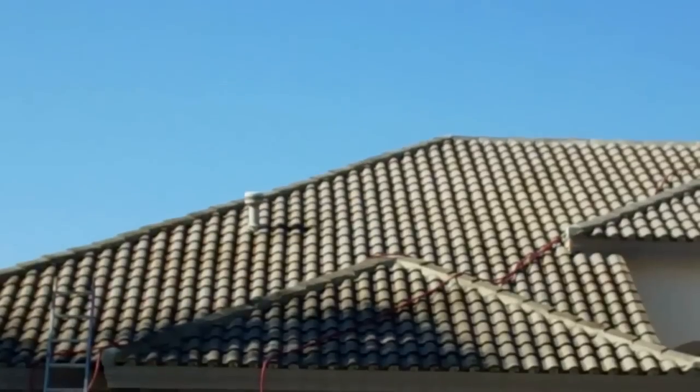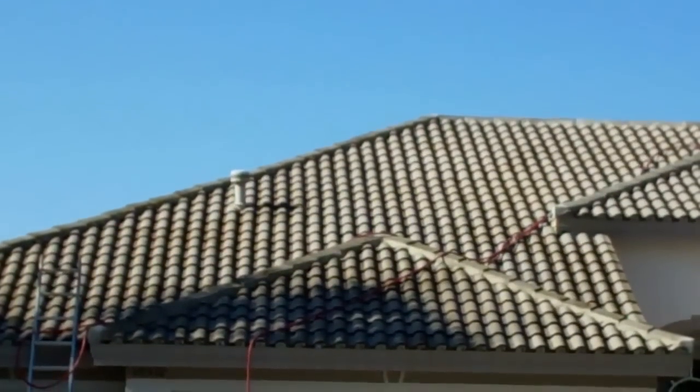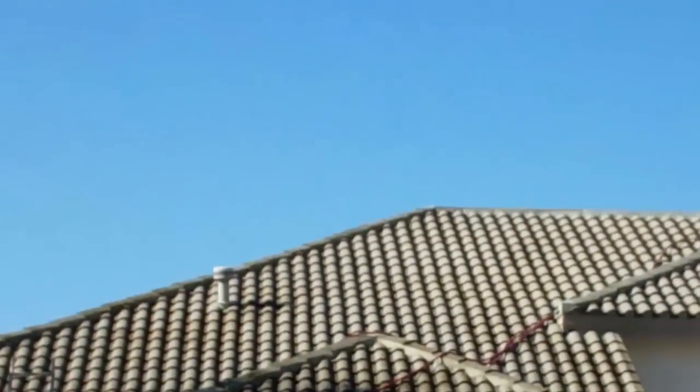Integrity Roof Cleaning and Pressure Washing. Give us a call at 727-483-8177. Check out our website at integrityroofcleaning.com.